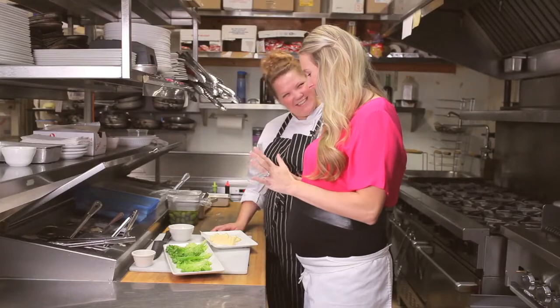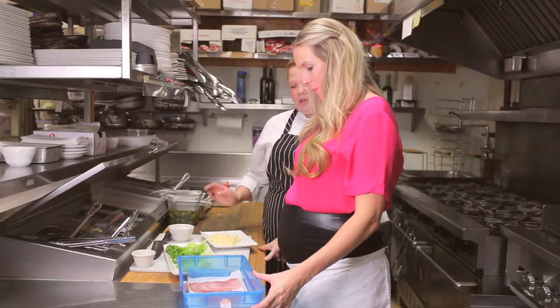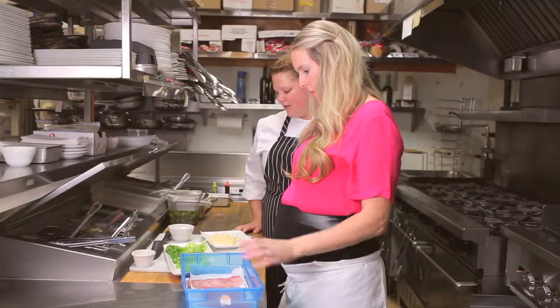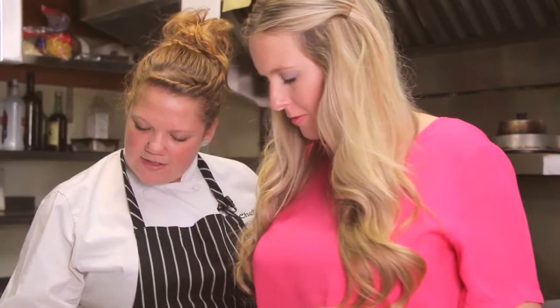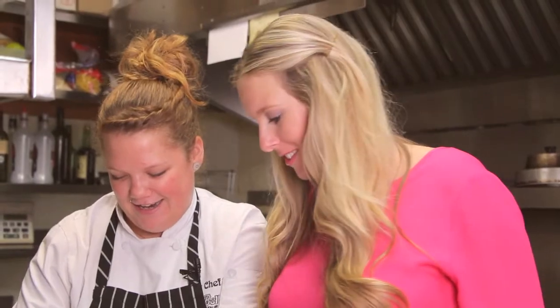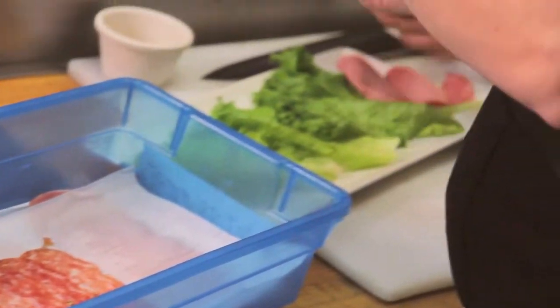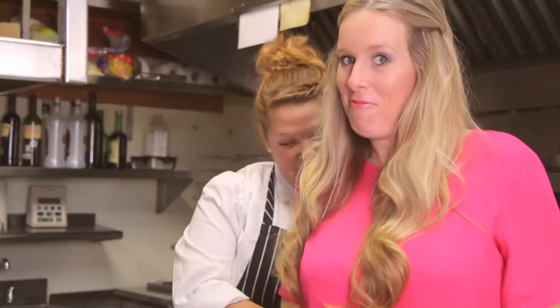Okay, so let's start. So we start off with some freshly sliced Italian meats. Here we have some capicolo, calabrese, and genoa salami. Usually what we do is we fold it up a little bit to make it look pretty, but you can twirl that if you like. Four hands are better than two.